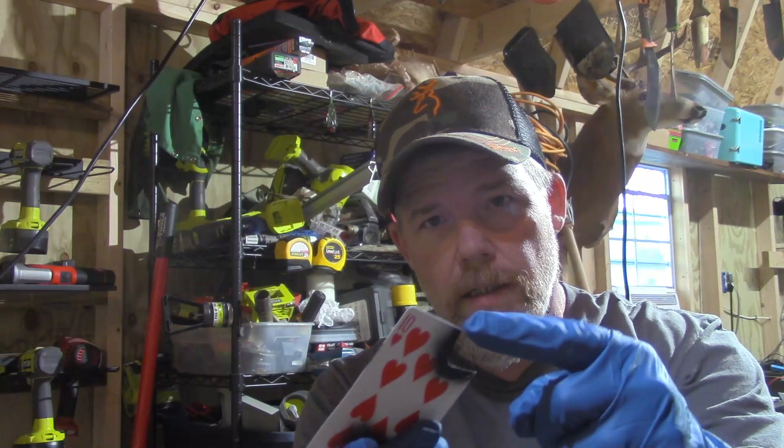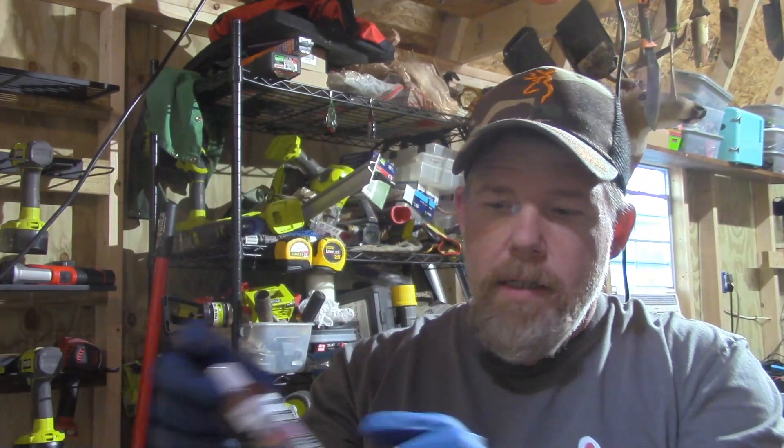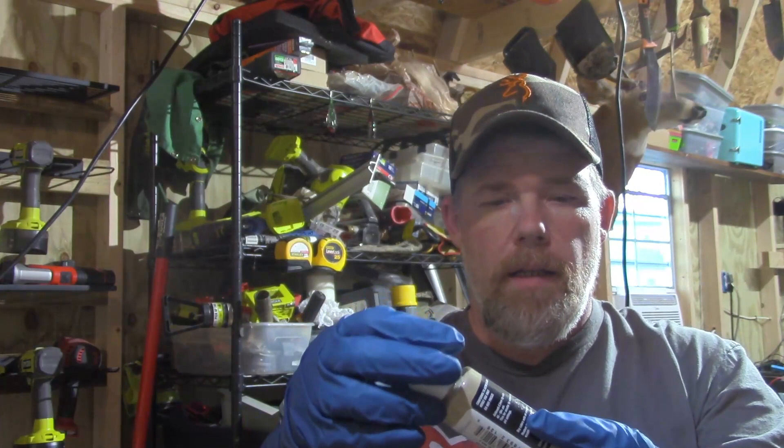Hey YouTube, this is Backcountry Outdoors. Today we're going to paint up another square bill — this one we're going to do in a crawfish pattern. We're going to be using an old playing card that we've cut a stencil out of for the crawfish. It's just a little L pattern and a little half circle pattern. We're going to use some transparent Createx black, some Wicked Color Detailed Moss Green, some light brown transparent, and the last color we're going to be using is sand color.